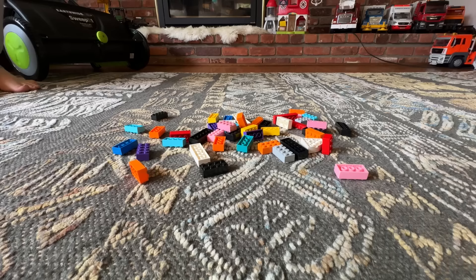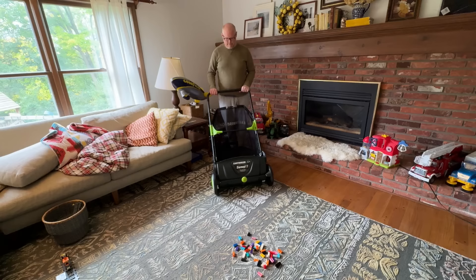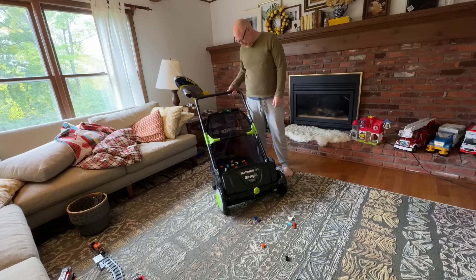Do you suffer from Lego pieces on the floor? It hurts! Let's try this — it's a Lego picker-upper! Easy peasy cleanup. It doesn't work too bad — look at how many are in there!